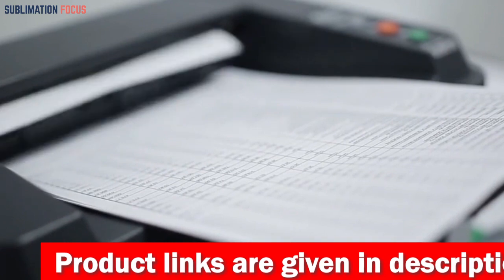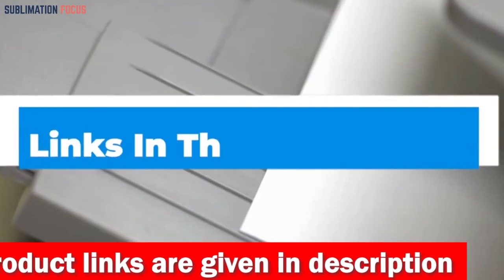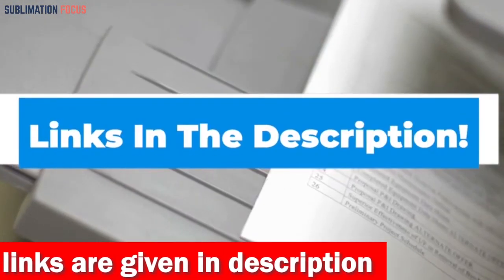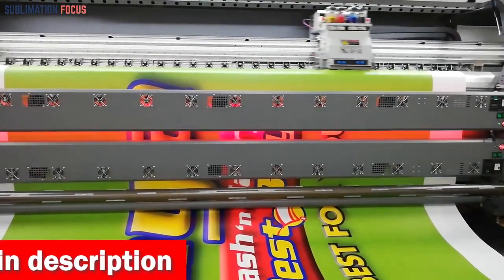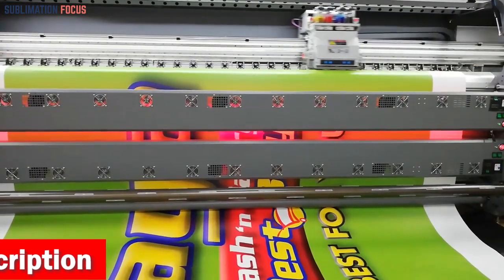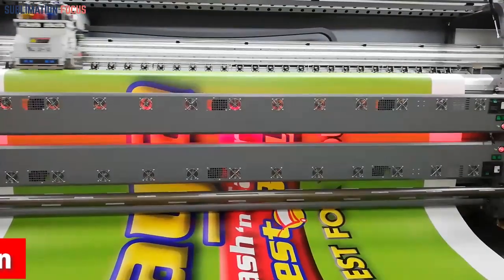We have also included the links of each printer in the description box so that you can buy them easily. The provided links are updated regularly to ensure you get the best deals. So without further ado, let's get started.